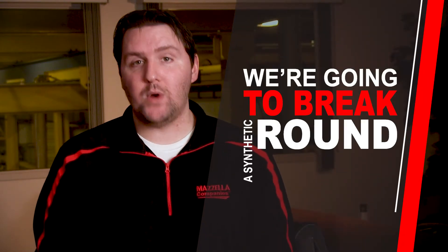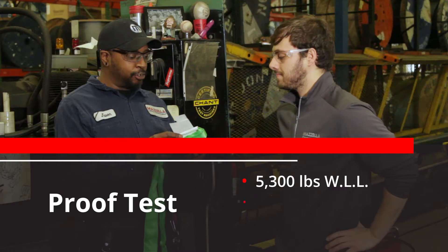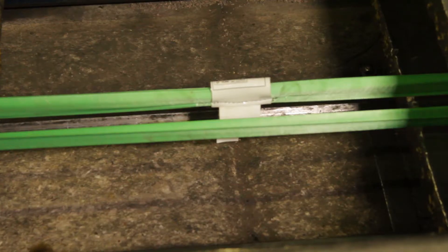What's up guys? Devin here from Zelle Companies, and today we're going to break a synthetic round sling. We think it's important because you need to know exactly what the working load limit is of your synthetic round slings and what happens if you overload them. And to test this, I brought in some help.